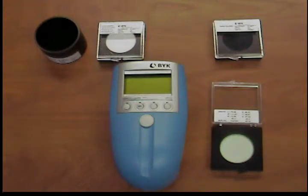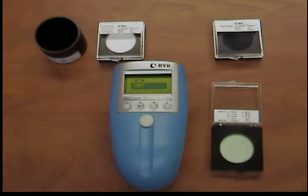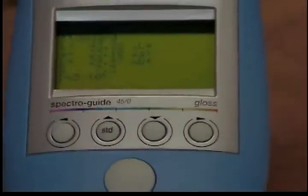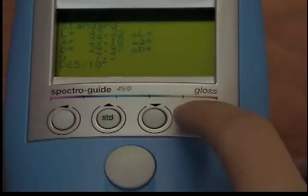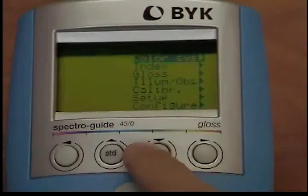Check green. To determine whether recalibration of the instrument is necessary, perform a test measurement with the green standard. From the option menu, use the cursor keys to place the cursor on the calibrate option. When you press the operate button, the submenu opens. The option check green is pre-selected.